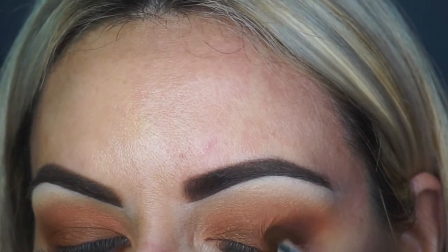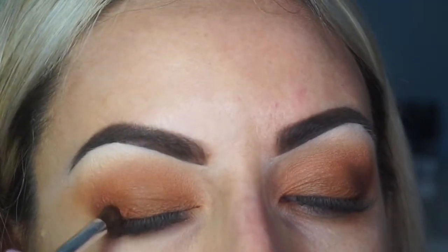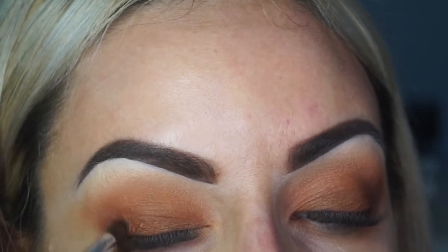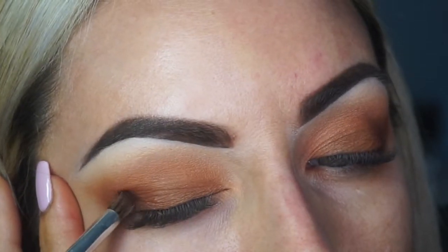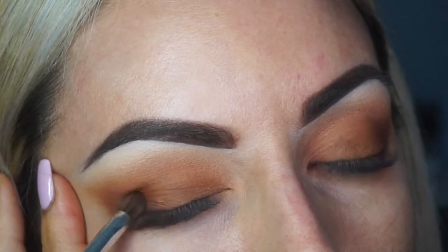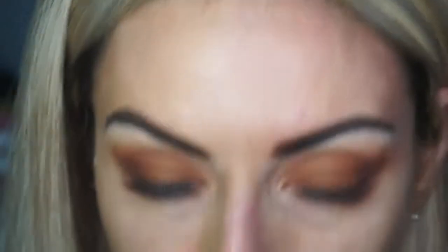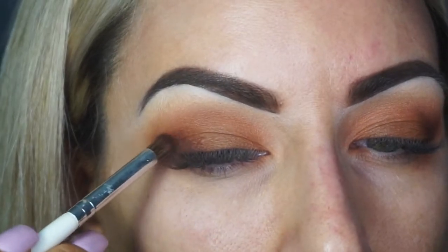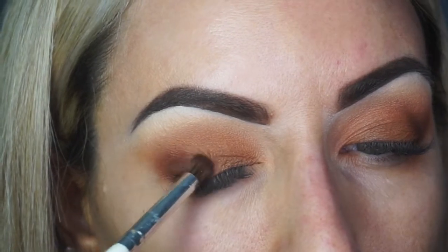This is a really deep, rich chocolatey tone and I'm literally only going to take it on just that outer corner, using circular motions because I always like to deepen up that area. I feel like it just gives it that little bit of an extra sultry look. Once you feel happy with the color, you can just go over bits that you feel need to be deepened up a little bit more.